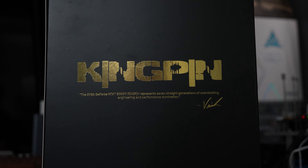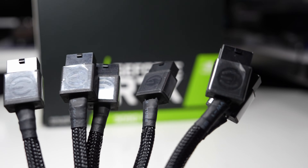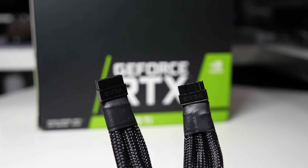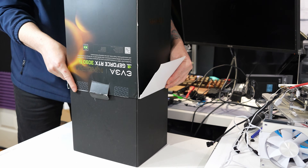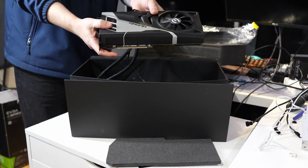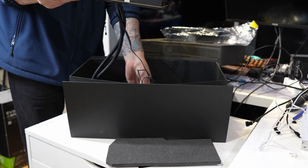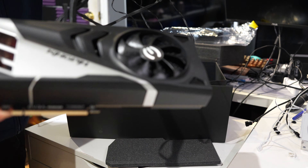My buddy Min dropped off this EVGA 500 Kingpin card. It's a 3090 Ti with six 8-pin connectors, which is nuts — I've never seen that before. We're going to use this in the system just to help him test out the card. It's a beautiful card. It is an AIO, sadly. Not a massive AIO fan, but hey, it's a Kingpin.